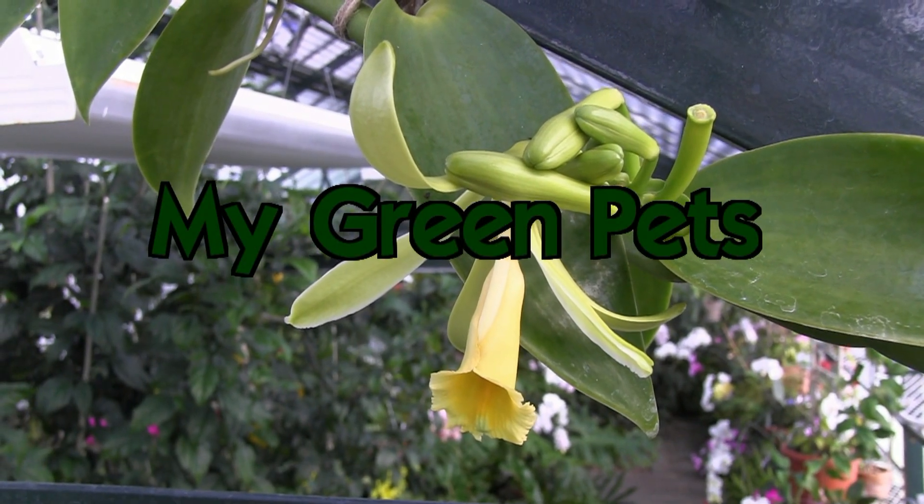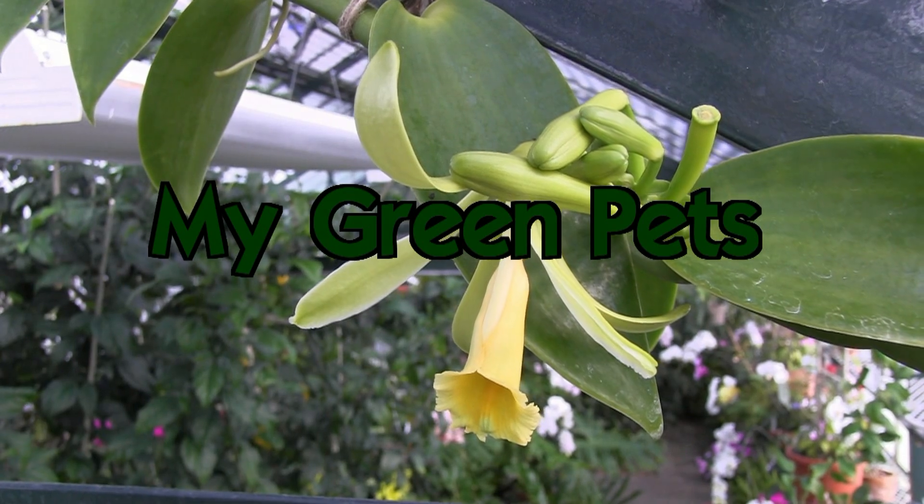This has been CW with My Green Pets. Until next time, keep it green!